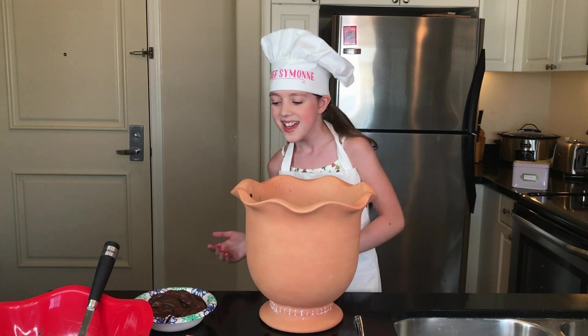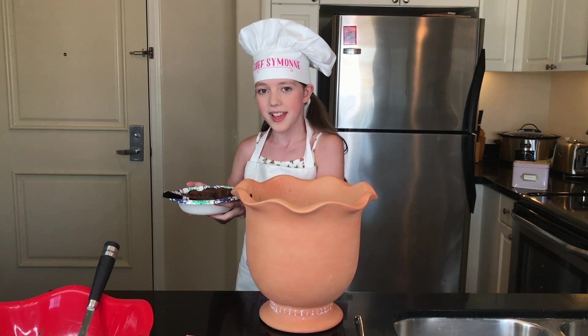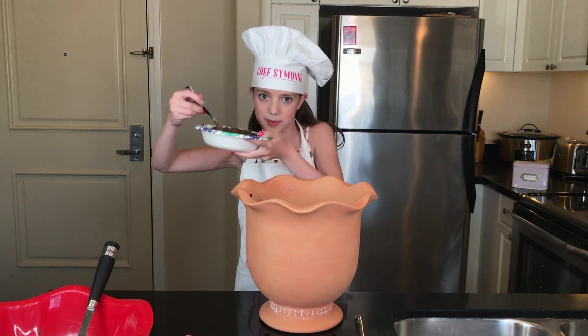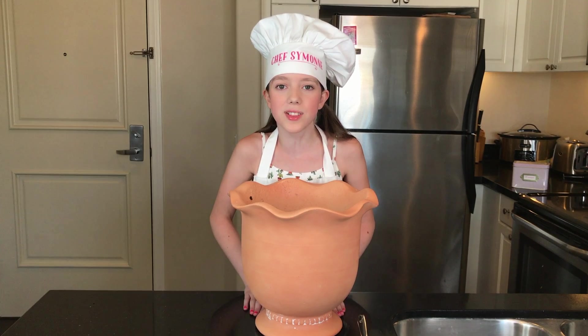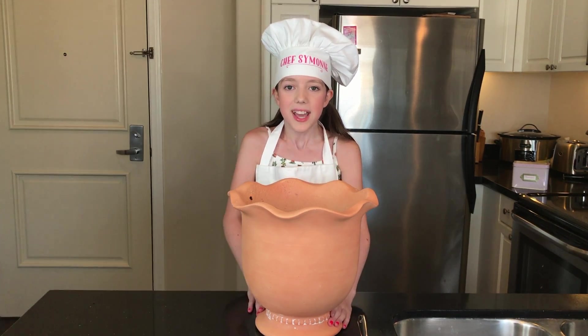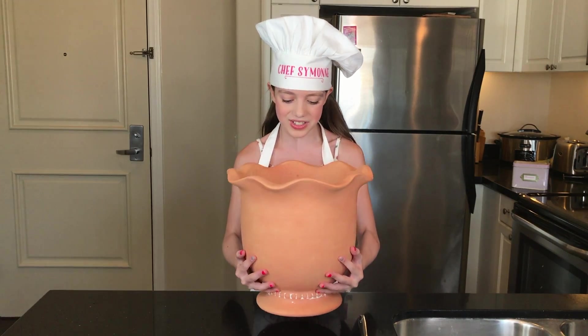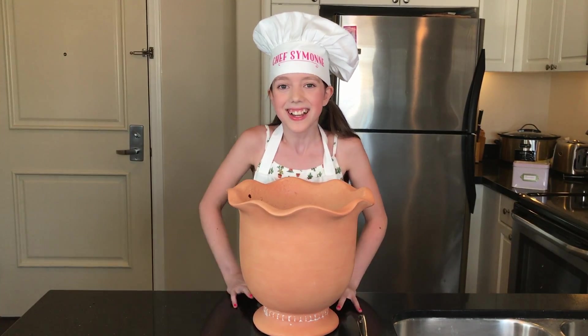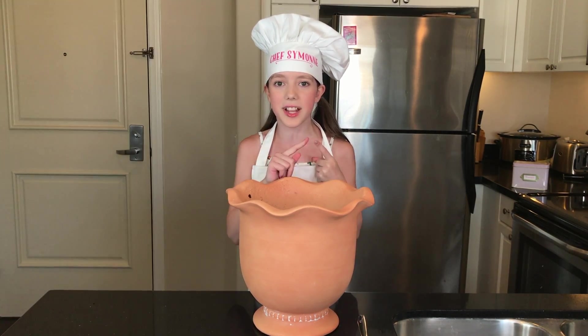Now we're going to put all this chocolate pudding into the flower pot — make sure it's right next to the pot to avoid mess. I just finished my second layer, which is the chocolate pudding, and this is what our dessert looks like so far. It looks so good and I can't wait to dig in!